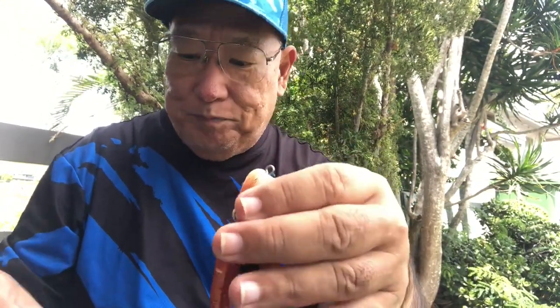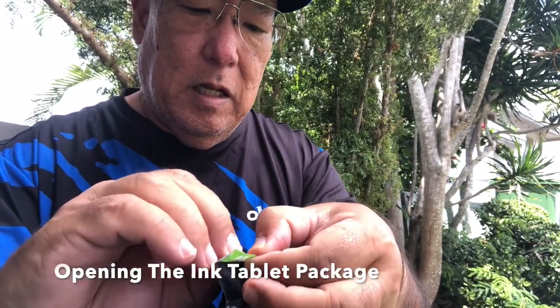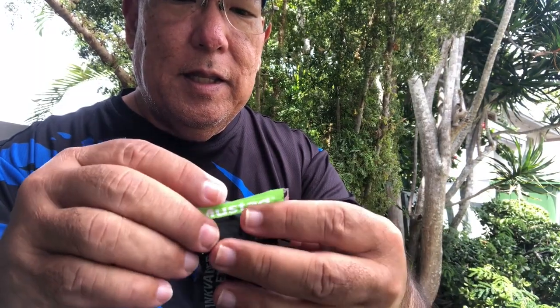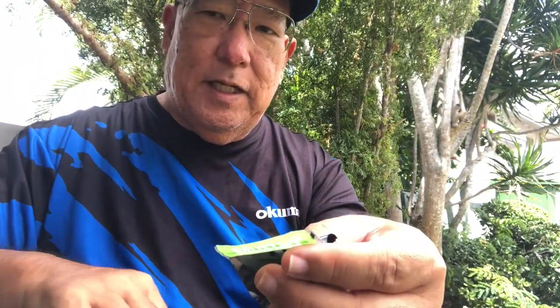Now, how do you put in your pellets? I'll show you here. I see I didn't go in far enough — I'm just going to have to cut the bag.